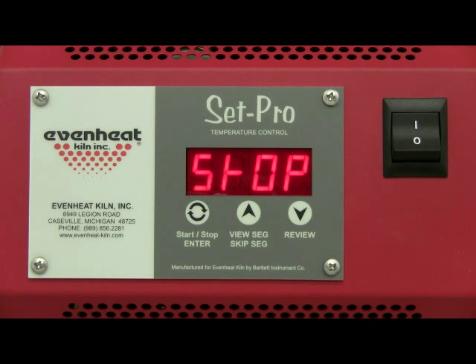The SETPRO will begin to initialize and then display idle. Idle simply means the SETPRO is at rest and is not running any programming. Press the enter key to begin the programming process.